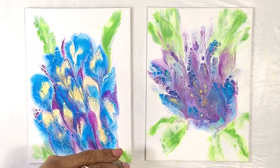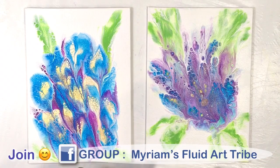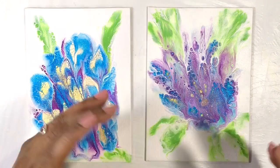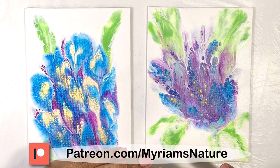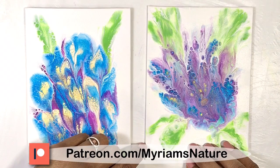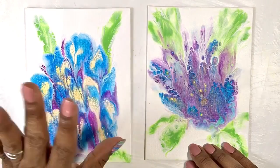Thank you so much to all of you who have been helping me by using my Amazon links — I so appreciate it. Thank you to those who have joined the Facebook group; it's so much fun to see what you're making and to share ideas and questions. And thank you to my patrons for everything you do for me — it is a joy being able to do this channel and I really couldn't do it without all of you. I hope that you let your creative nature shine this week, and I will see you in a couple of days. Bye now!